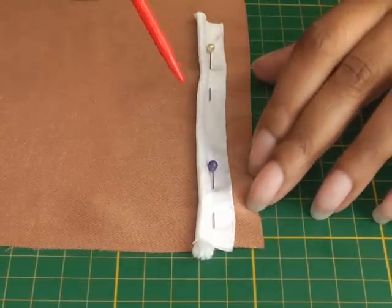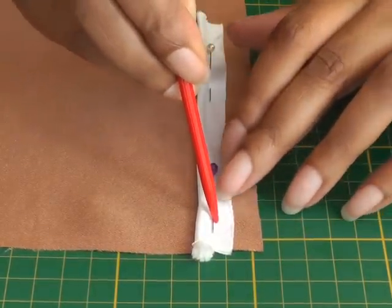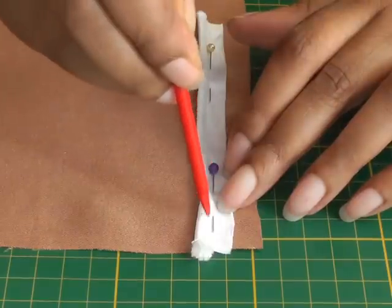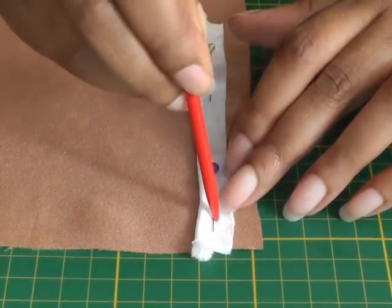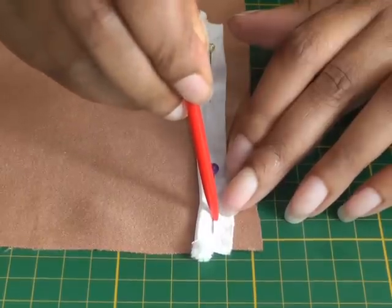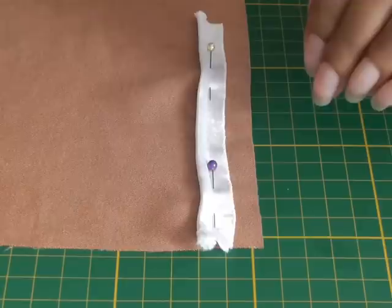When you start sewing your piping cord it's always best to start at the point of where the seam line starts. So you'll be starting at the 1.5 centimeters or 5/8 of an inch seam. You're going to start at this point here, which allows this section to be free.